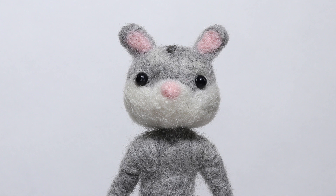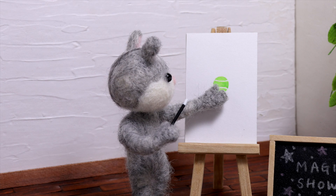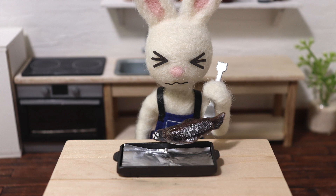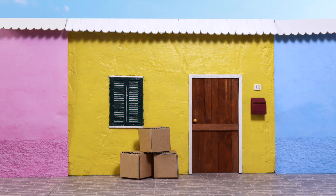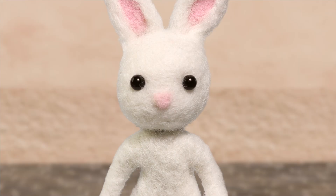Hello everyone! I'm Jojo. I'm a model maker and stop-motion animator. This course will give you fundamental skills to create your own puppets for your animation. I've created my first personal project, Ham Ham and Rabbit — it's about a hamster and rabbit spending their daily life together in stop-motion format.